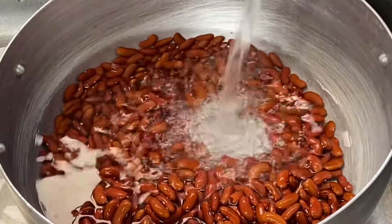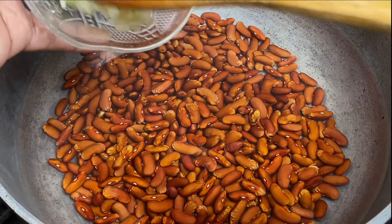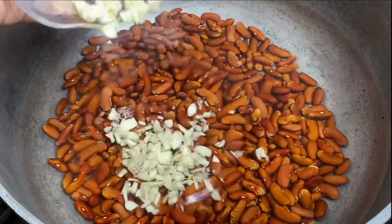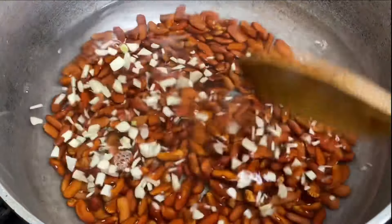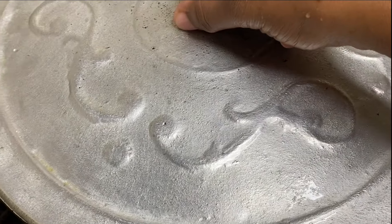Now to this I'm going to add some water along with some chopped garlic, and the garlic not only adds flavor but it helps tenderize the beans. So now I'm going to cover this down and I'm going to allow this to boil.